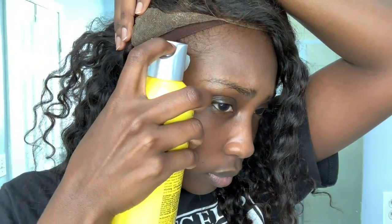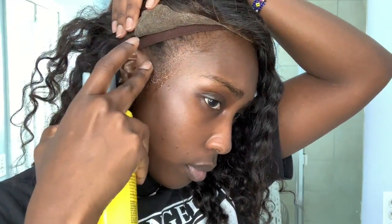Hey guys, welcome back to my channel, Etool For Real. Today I'm going to do a quick video showing you how I install my wigs. I saw a video recently about a girl who just used Got2B spray to put her wigs on, so I decided to try it. I'll link that video in the description. A lot of people think you need a lot of supplies — the glue, the Got2B gel — but I've been using just the spray and it's been working really well for me.